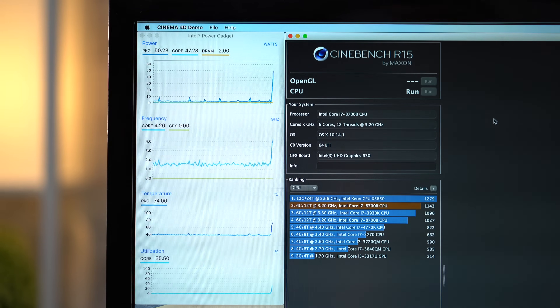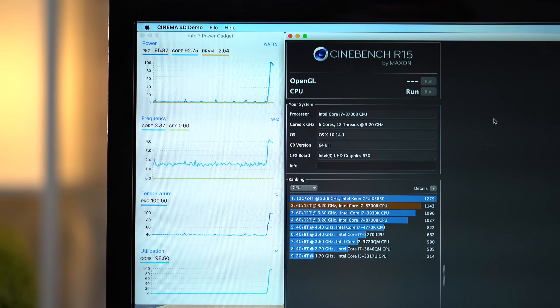While testing, we noticed that the i7 Mac Mini CPU reached 100 degrees Celsius shortly after starting our Cinebench R15 5-run stress test, which is basically Intel's hard limit, forcing the processor to slow down a bit to cool down.